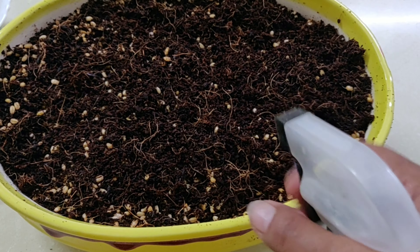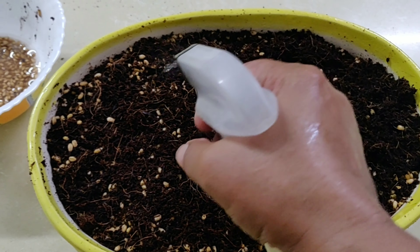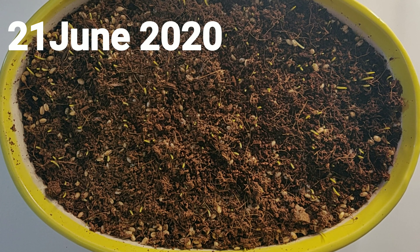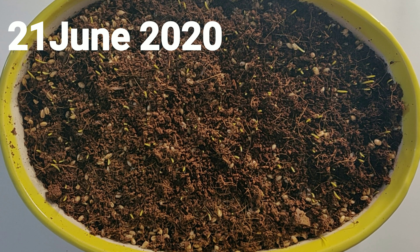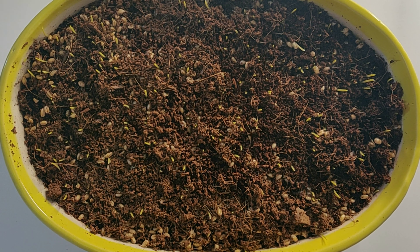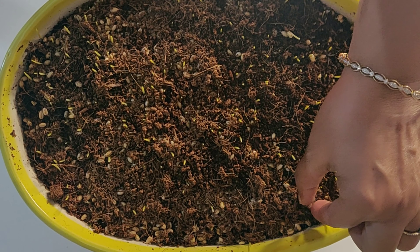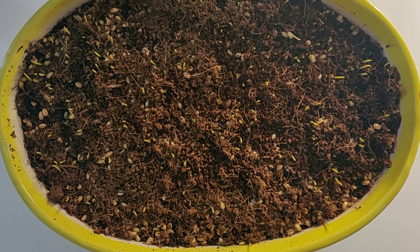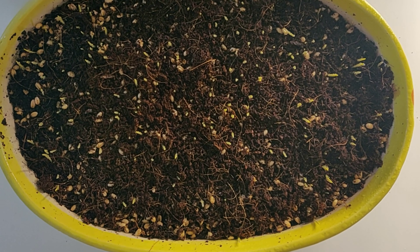After watering it slightly, cover it with a newspaper or any other thing. Friends, this is the clip of 21st June. I hope you can see so many sprouted seeds but there are still many which have not sprouted. I kept it covered with a newspaper. This helps the pot to retain warmth and darkness which in turn helps the seeds to sprout.